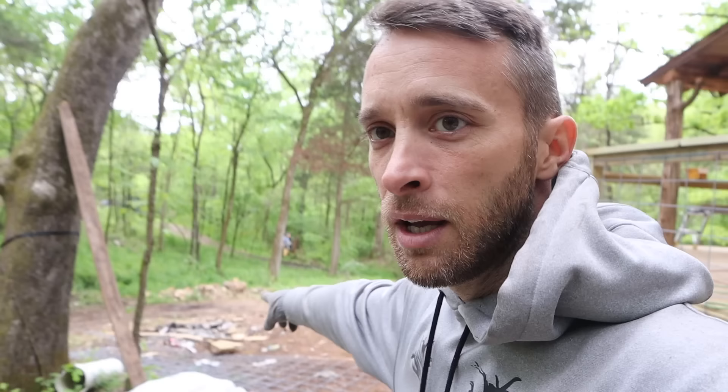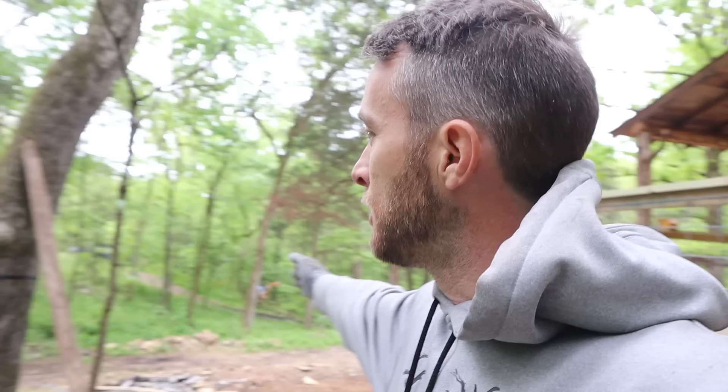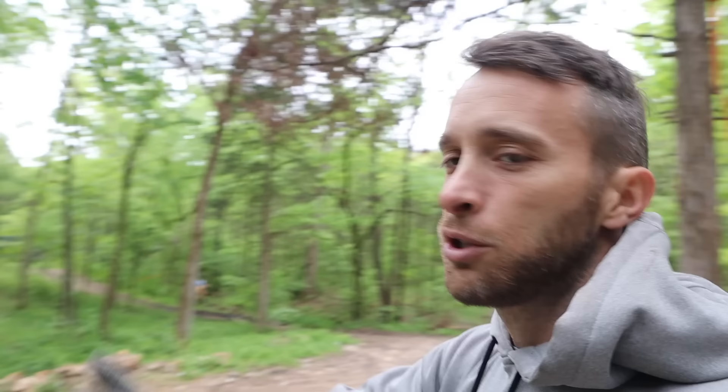Originally we were going to put a dam down here where these rocks are, dam up this little area by the fire pit, and put a water wheel in. But we decided against it because we'd lose a lot of our outside space and the fire pit area. We also love the natural cascading of the spring, and a dam here would take away from that natural flow coming down.